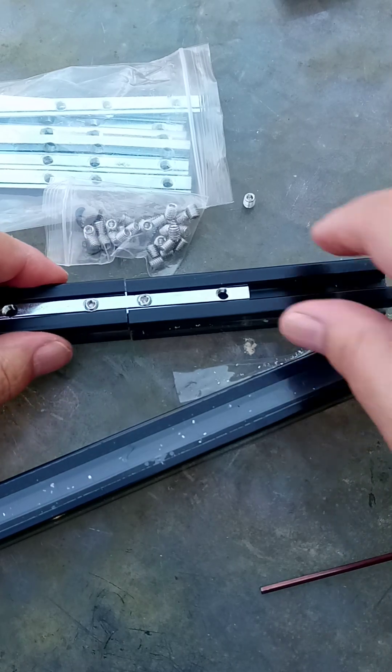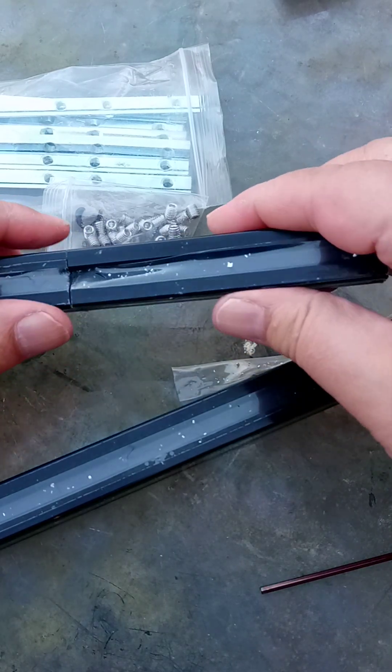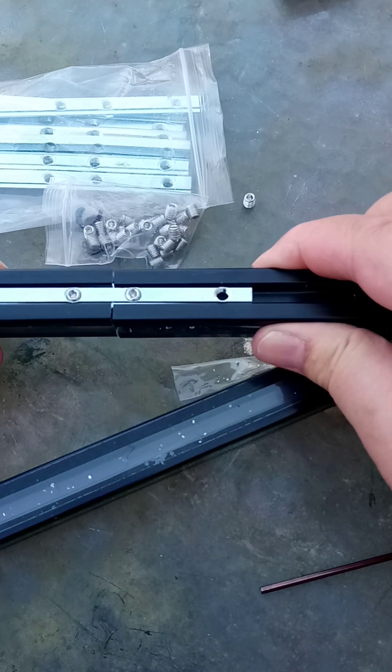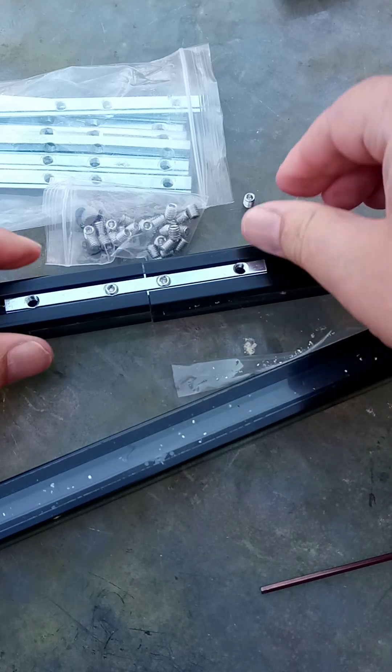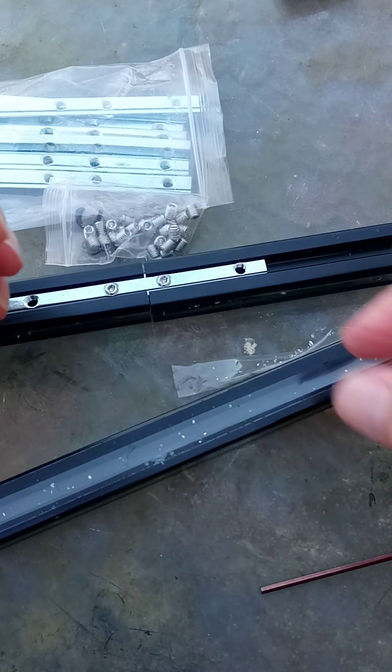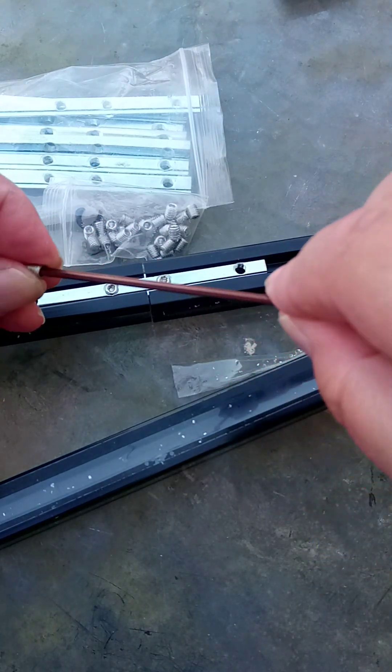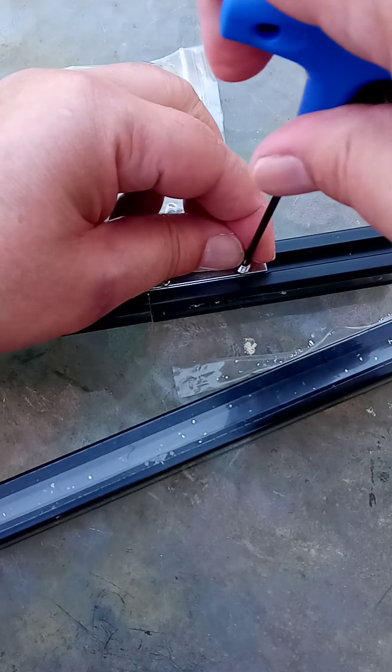That's only two connectors but it is now connected fairly firmly. You can feel a little bit of slop, so I need to obviously put two more grub screws in like that.